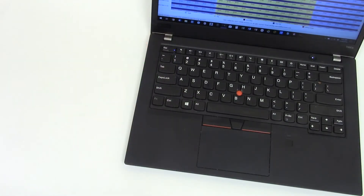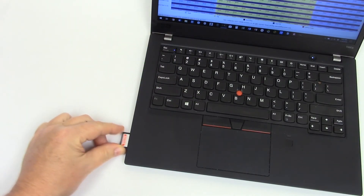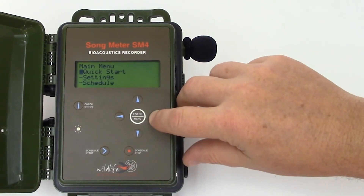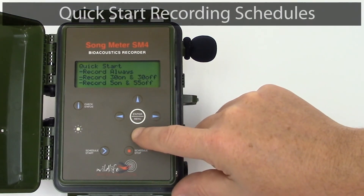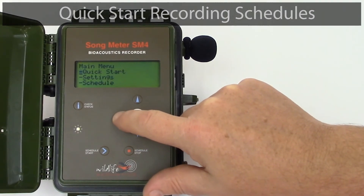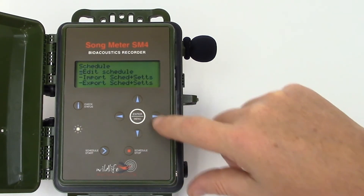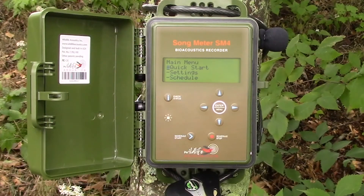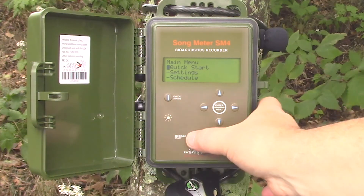The SD memory card can be used to export the recording files to a computer for analysis. If I want to choose a different recording schedule, I can enter the quick start menu, and I see a list of commonly used recording schedules. If I want to customize a daily recording schedule or create an advanced recording schedule, I have those options also. All that's left to do is deploy the SM4 and press the schedule start button.